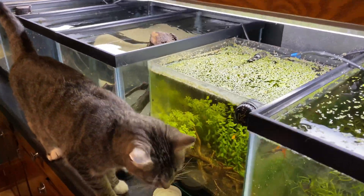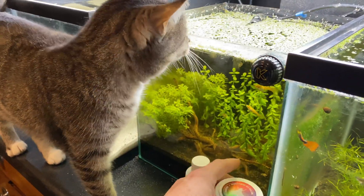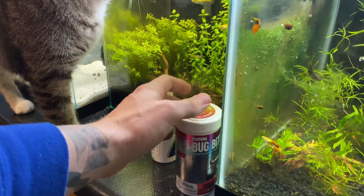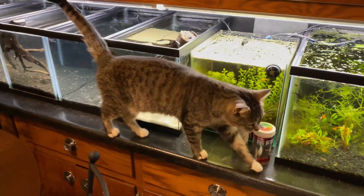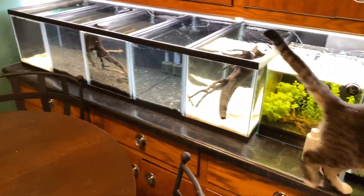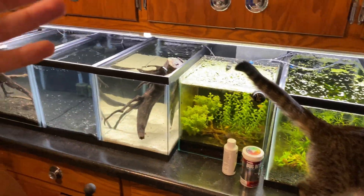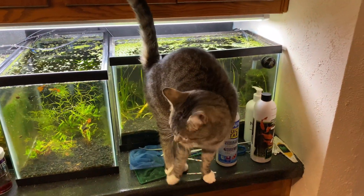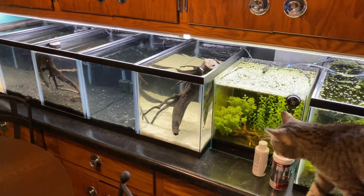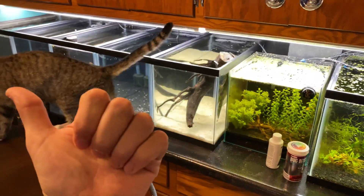If you're doing a fish-less cycle, you're going to want to use some fish food. The cats love the smell of it — fishy, and they just love it. Let me know in the comments any questions you have regarding Seachem Stability and fish-less versus fish-in cycling. I know it gets complicated, and if you're setting up a fish tank this is probably super annoying — so at least give me a thumbs up for trying to help.